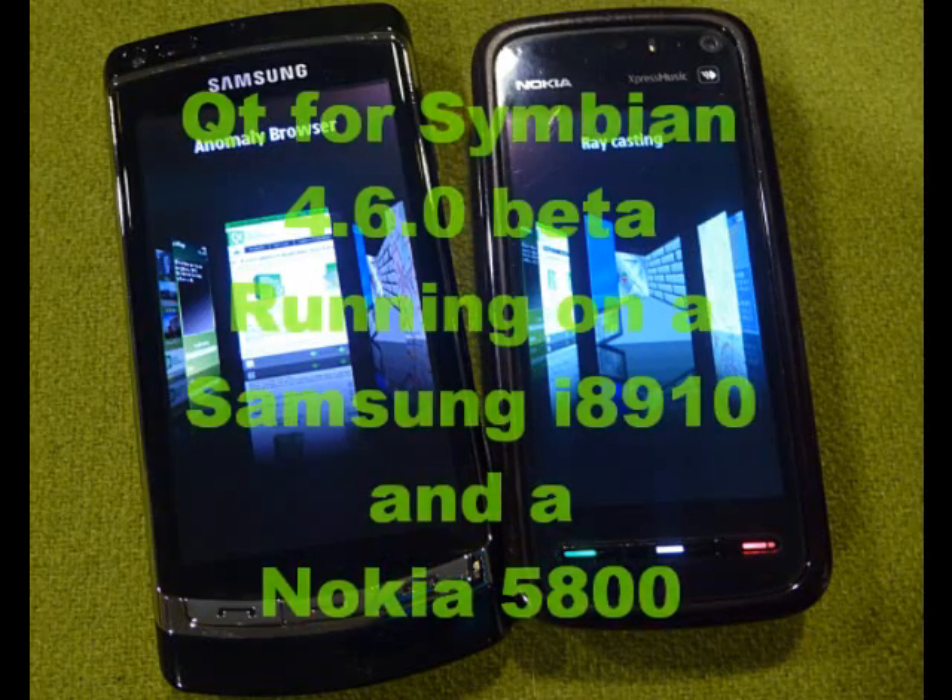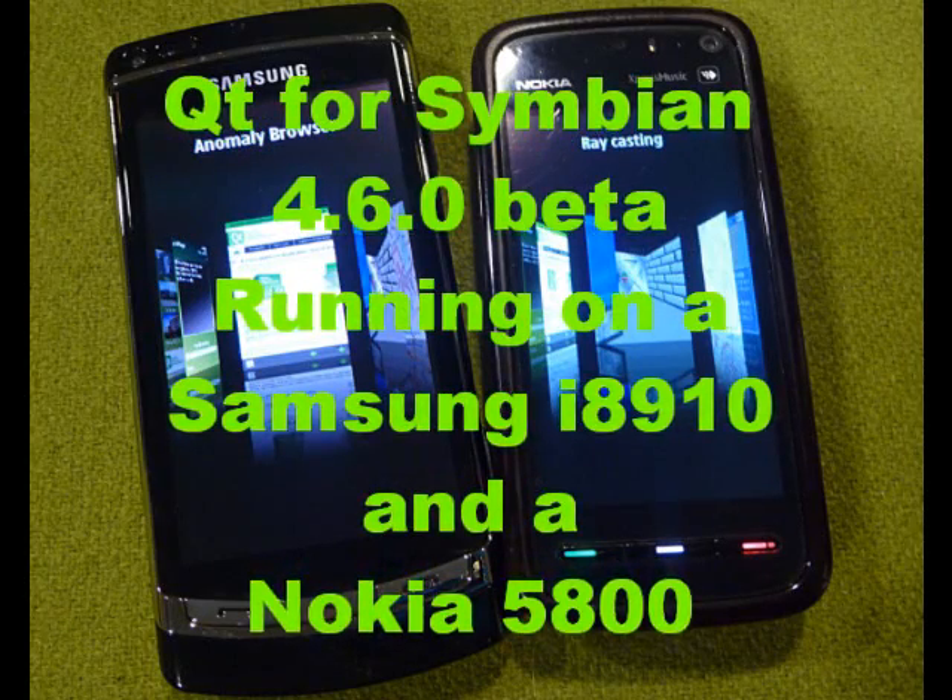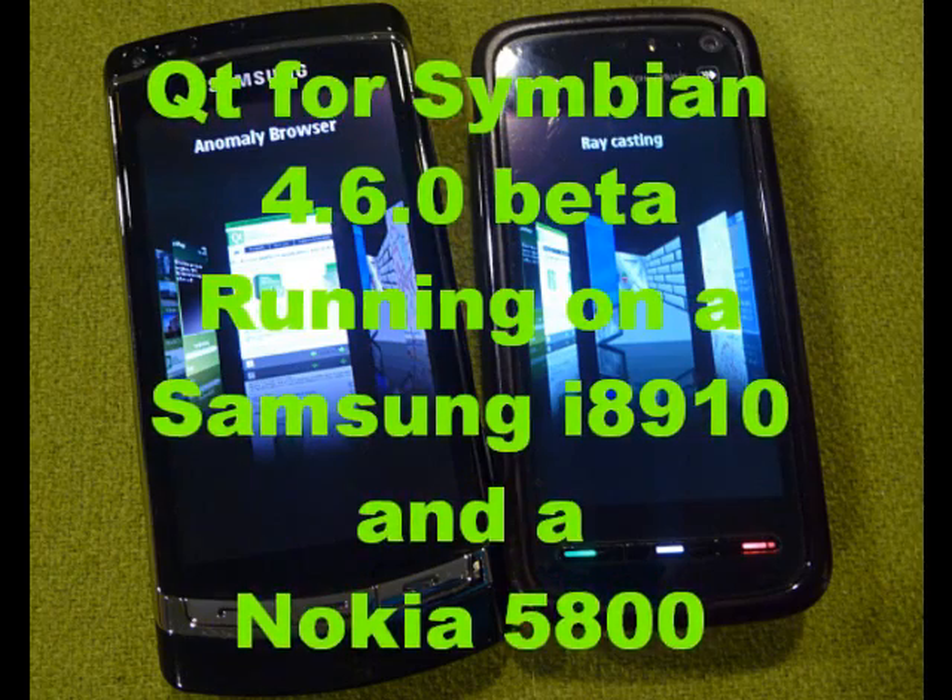Hi! Let's have a look at some of the new demos we've added for the Qt 4.60 Beta. We show them running on a Samsung i8910 and a Nokia 5800.